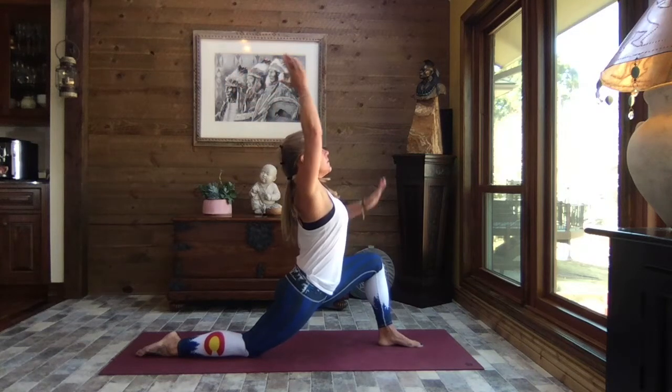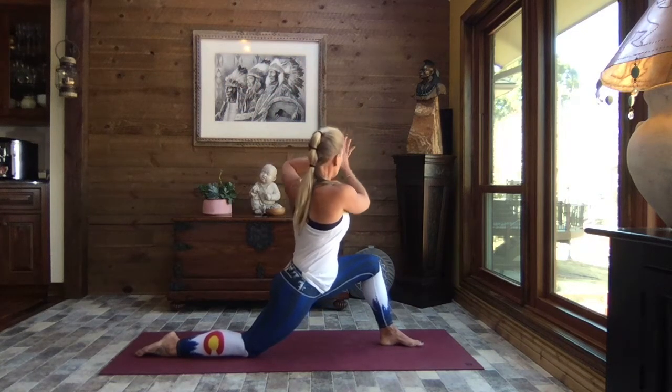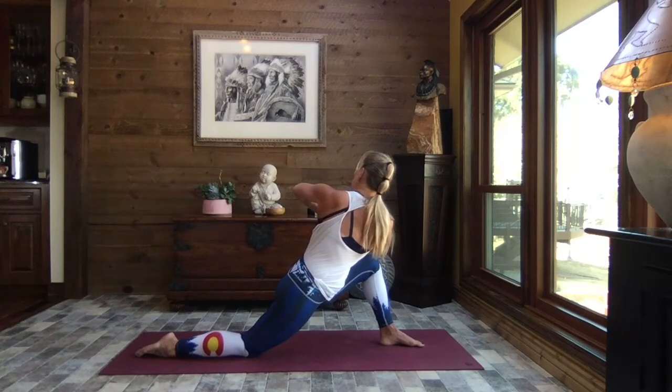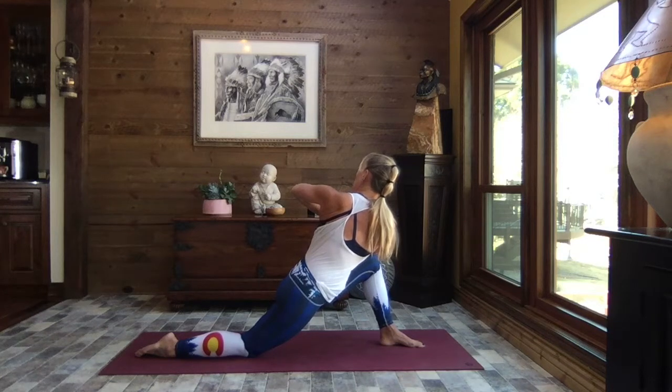Inhale — we rise, pulling the hands to heart center. We rotate and place that left elbow to the right knee, pressing against the knee and working to bring your hands towards heart center. Weight is still forward through those hips. Rotation, rotation through the spine — how's your breath?